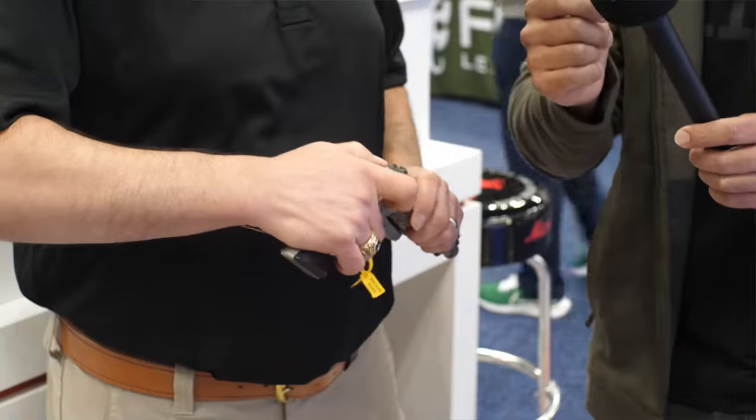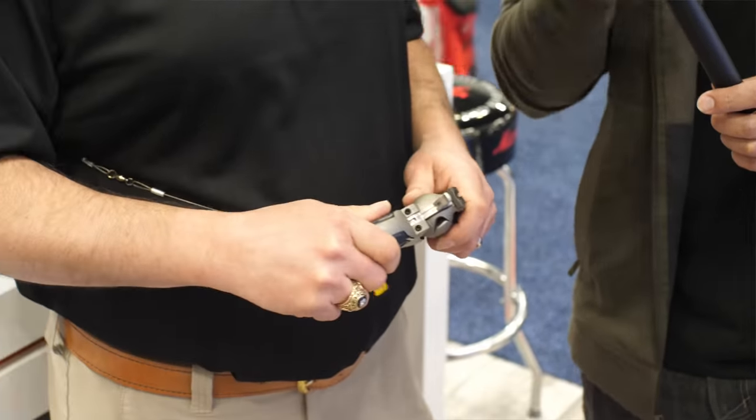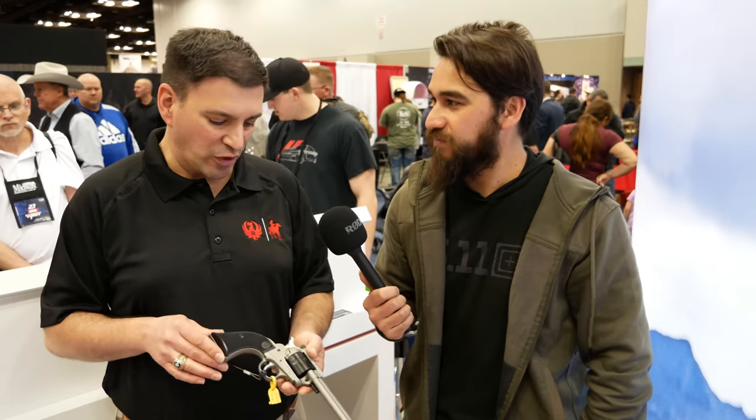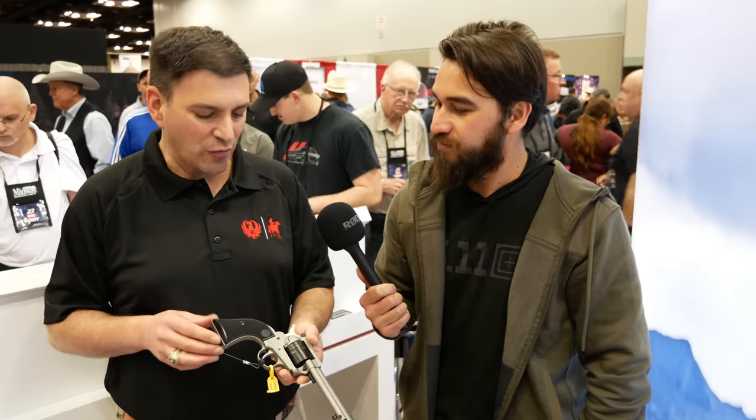The single-action trigger is really nice. Is there any possibility for wood grips for those looking for a more classic look? Wood grips are actually available right now — you can grab them off of shopruger.com, or any aftermarket wood grips that fit the Single-Six will fit on here as well, as well as some of our other revolver grips.